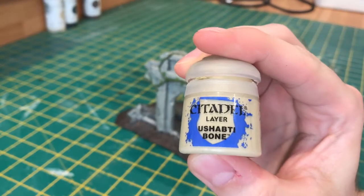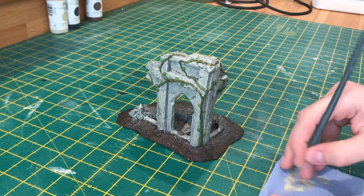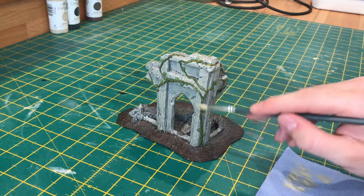Now to just quickly highlight the vines, I'm going to use a shabbity bone. And this will bring out all the details that the wash may have covered up.